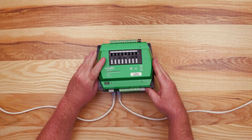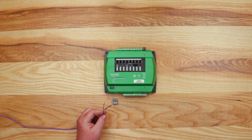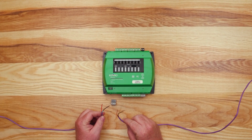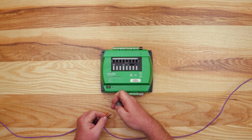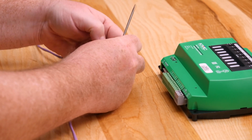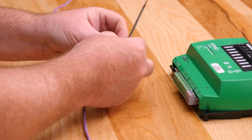We also offer a BACnet over MSTP version, where the two Ethernet ports are replaced with an MSTP terminal block. When wiring to a BACnet over MSTP network, you will have three wires. Make sure to use 18 gauge twisted shielded cable for your network. Assuming this controller is in the middle of a network, start by connecting the negative A wires in parallel with all other negative A wires on the network. Likewise, connect the positive B wires in parallel with all other positive B wires on the network. Also, connect the shields of the cables together at each device. Once joined, insert into the appropriate terminals on the controller.